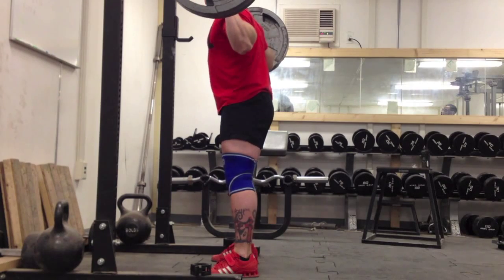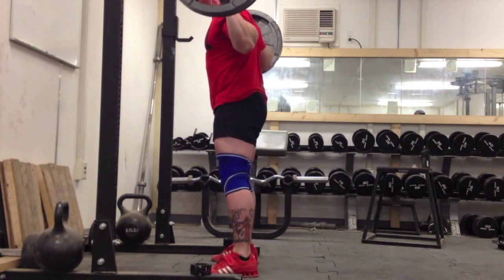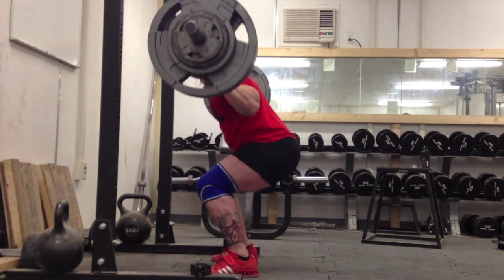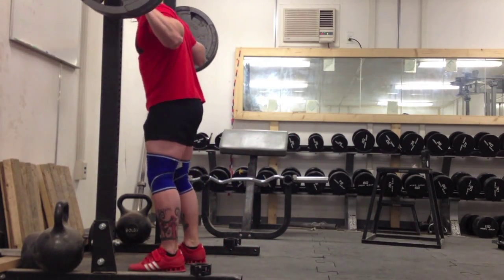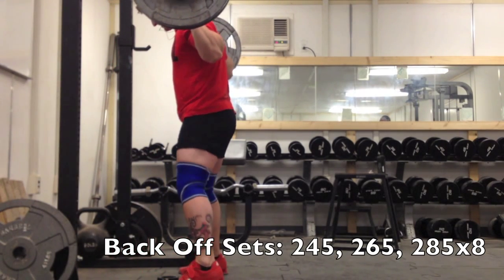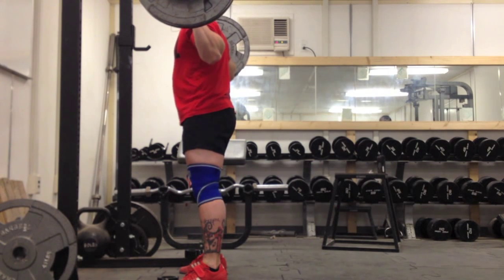A buddy of mine from Camp Pendleton wanted to come lift with me, and I had squatted on Friday doing front squats so my legs were pretty shot still on Sunday. Still got a 395 double beltless high bar, and that's a PR. The 405 this coming Monday is gonna feel pretty good — I wouldn't say it's gonna be easy, but it's definitely gonna go well.